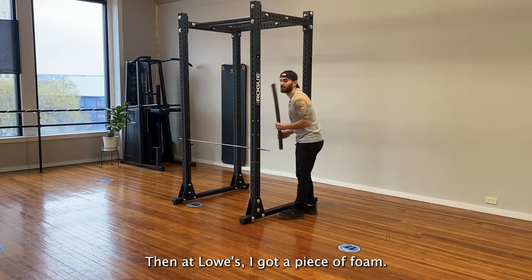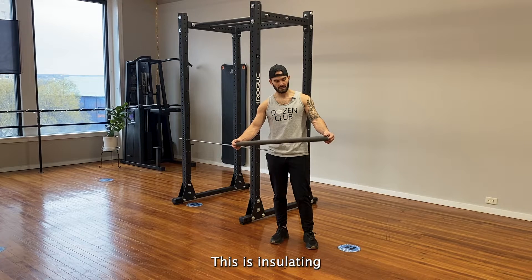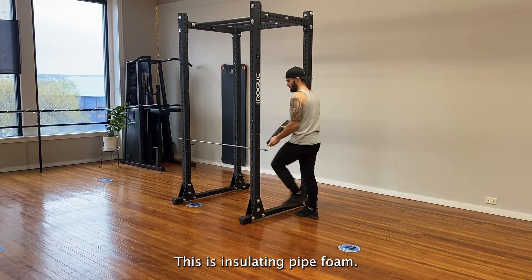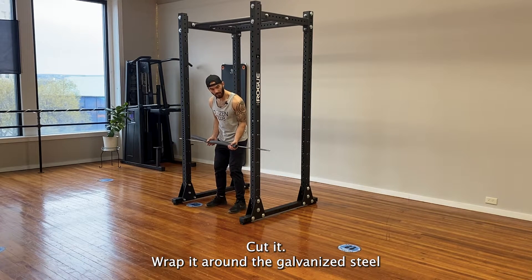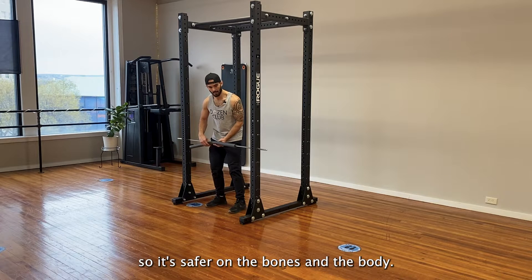Then at Lowe's, I got a piece of foam — this is insulating pipe foam. Cut it, wrap it around the galvanized steel so it's safer on the bones and the body.